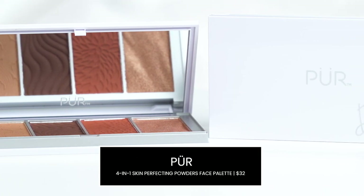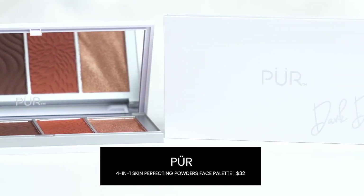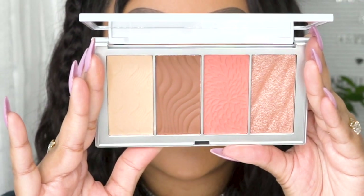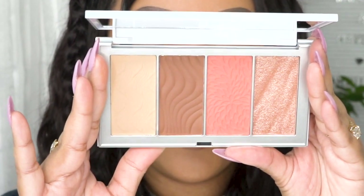The next item up is by PÜR Cosmetics. This is the 4-in-1 Skin Perfecting Powders. Here is a close-up of the palette — it does consist of a translucent powder, a bronzer, a blush, and a highlighter. For the purpose of this video, I will be only using the bronzer and the blush, and I'll explain why when it comes to your mask-friendly routine.